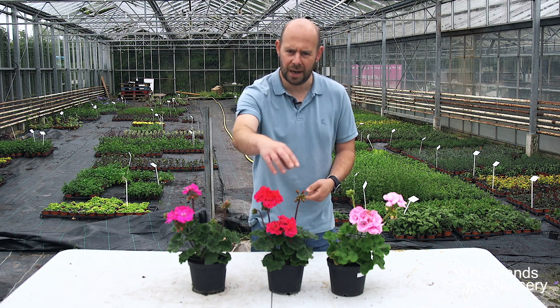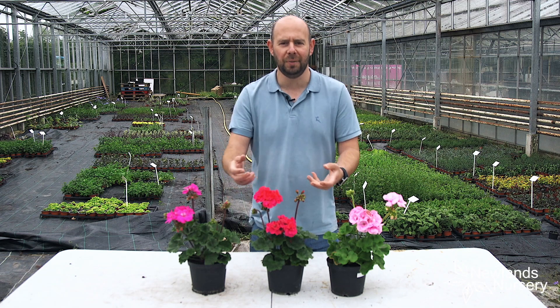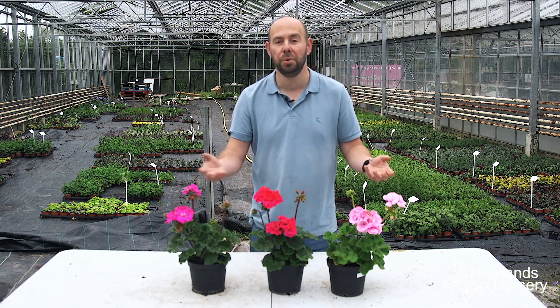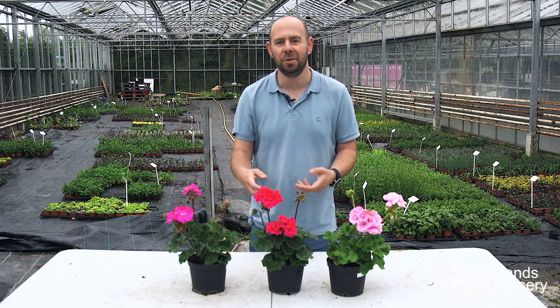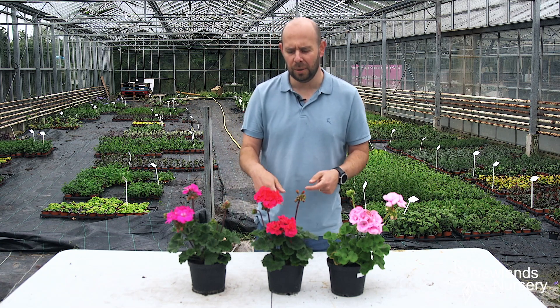just snap them off — I'll show you how to do it in a second — to encourage more flowers, put more strength into the plant and get flowers, particularly with geraniums, all the way to the first frosts, which for us here in Essex in the UK is all the way to late September. They look stunning, so it's definitely well worth doing.